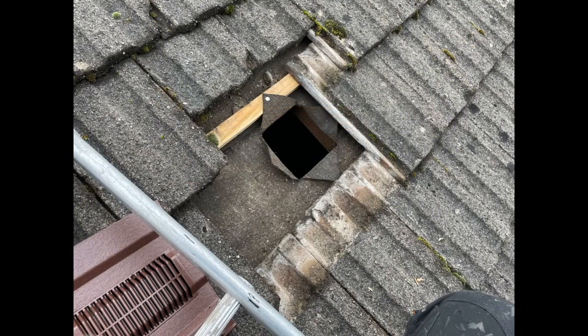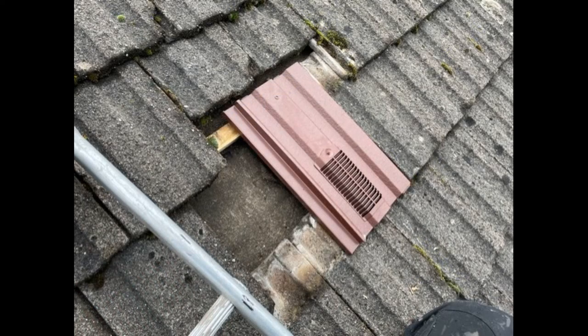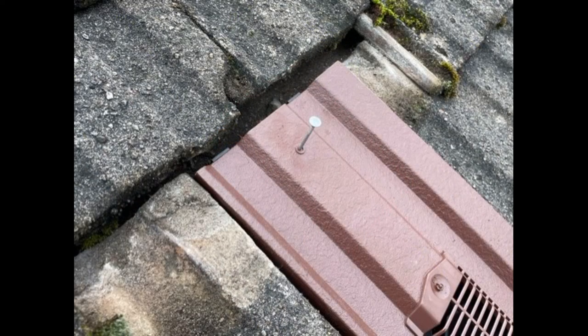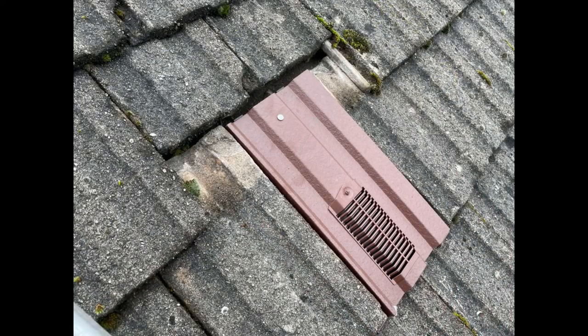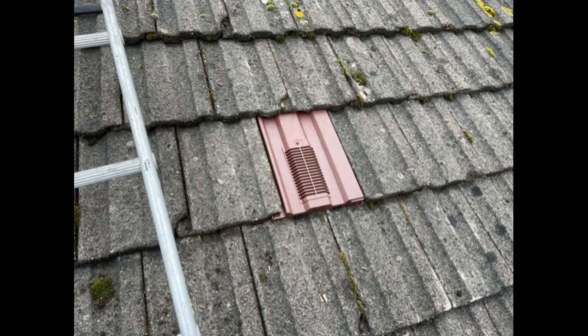Then it's just a case of fitting your tile vent in position. Removing the concrete tile just to the left usually makes it easier on these interlocking tiles. Fit your tile in place — there's always a little nail hole on the vent tiles, and you're going to want to put a nail through there, but make sure the nail is not so long that it penetrates the felt underneath; it will just go into the batten. Then pull the tiles back down.